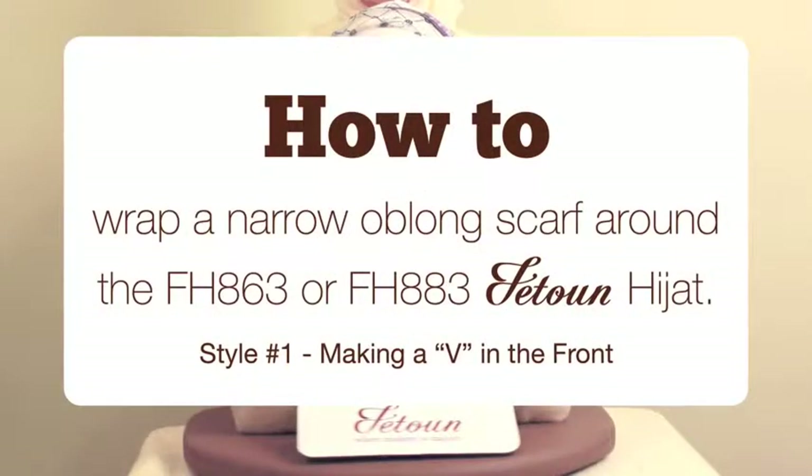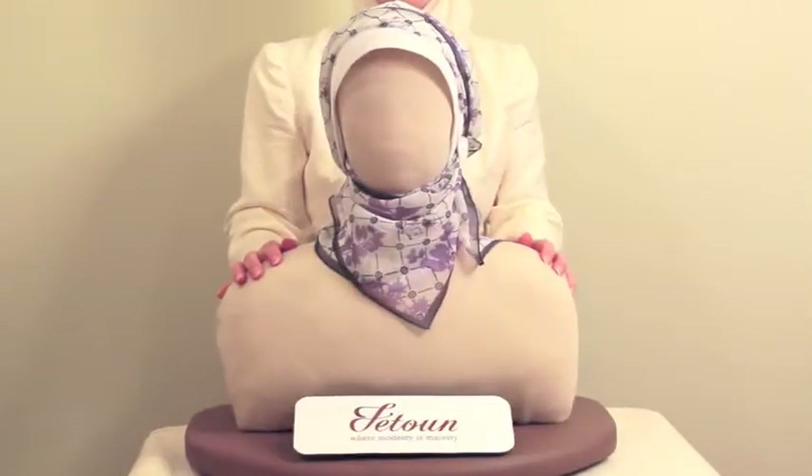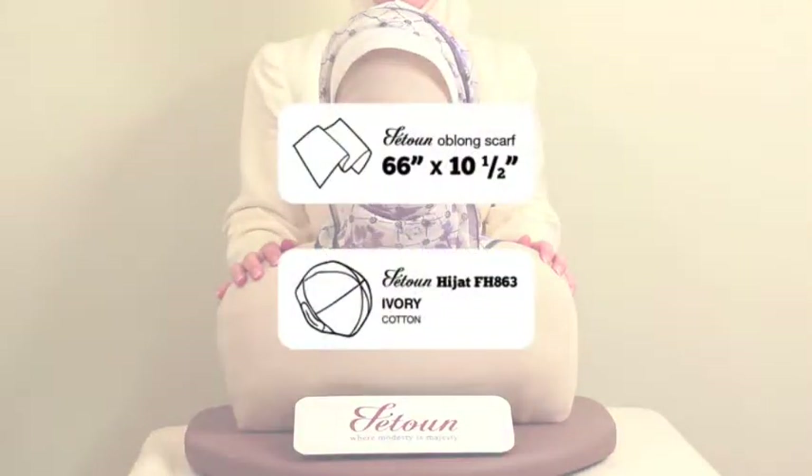How to Wrap a Narrow Oblong Scarf Around the FH-863 or FH-883 Fetun Hijat, Style Number 1. This style creates a V-shape in the front using the scarf. The scarf used in this video is 66 inches long and 10.5 inches wide. This scarf size is used to accessorize the hijat's band as well as cover the neck. The mannequin is wearing the FH-863 Fetun Hijat in ivory cotton.